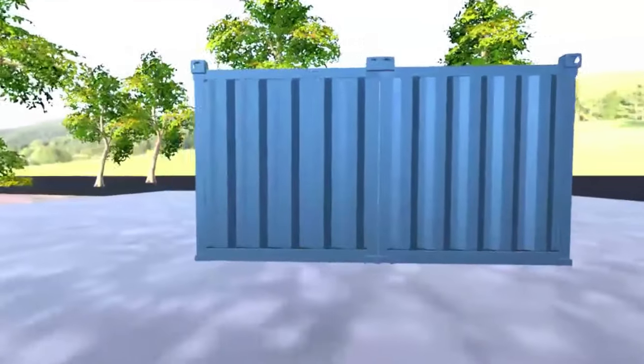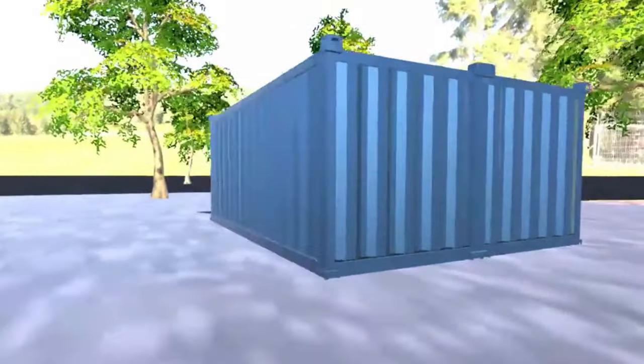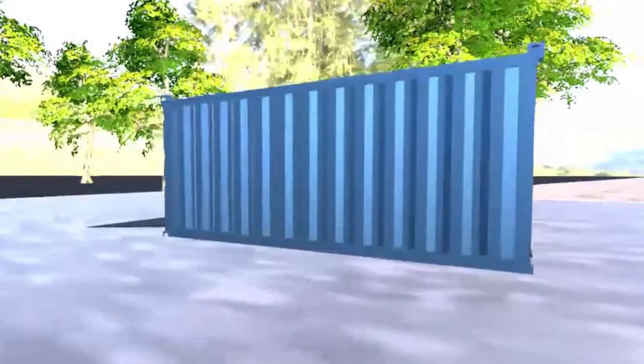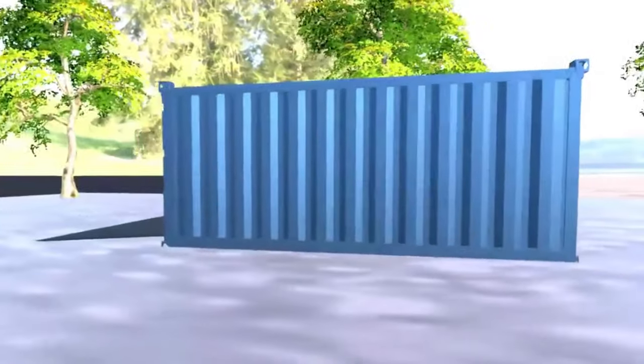So you can fit two compact cars or one large vehicle with enough space to store other items in this design. And when using 40-foot shipping containers, you can fit three to four vehicles.